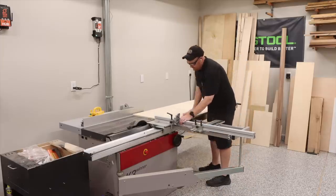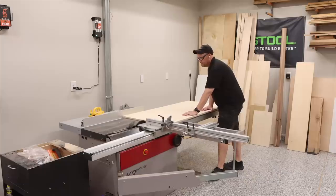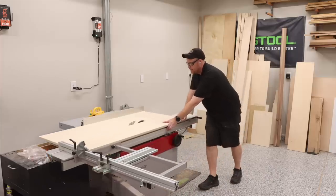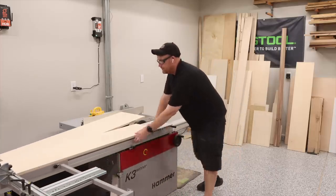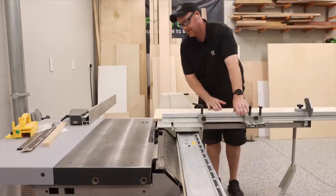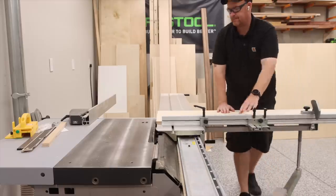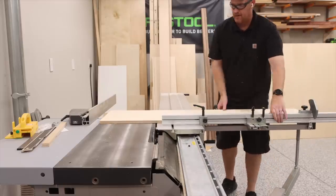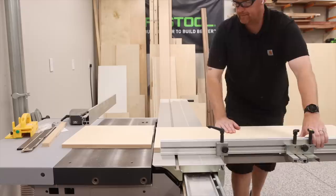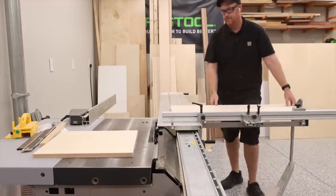I start the project by first ripping down all of my plywood that I will need for the four cabinets that I am making. The material I used for these cabinets is 18mm, or for the weird people, 3/4 of an inch thick Baltic Birch. These sheets are 5x5, which is perfect for the new table saw, as I do have a 79 inch throw on the slider. This is actually the very first project that I really got to use the slider fully.